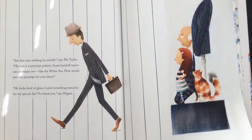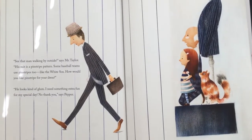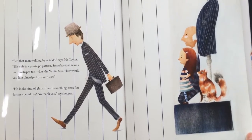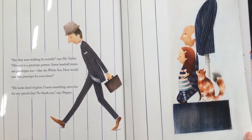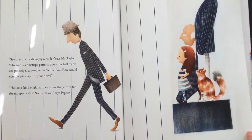"See that man walking by outside?" says Mr. Taylor. "His suit is a pinstripe pattern. Some baseball teams use pinstripe too, like the White Sox. How would you like pinstripe for your dress?" "He looks kind of glum. I need something extra fun for my special day. No thank you," says Pepper.